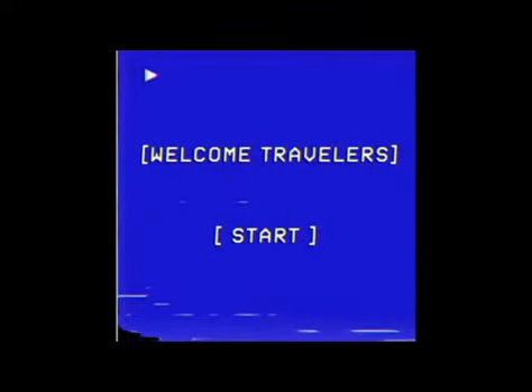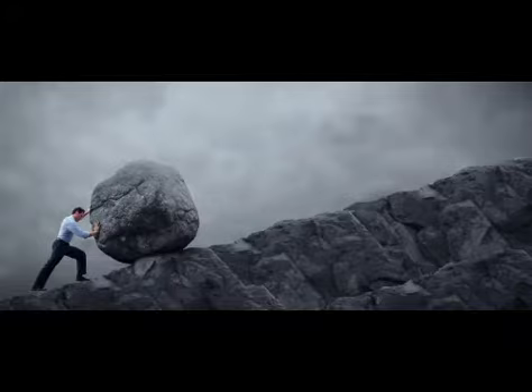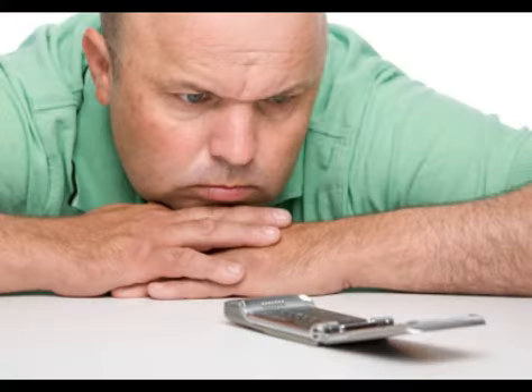Hey guys, welcome to the channel. I just want to do a little short video today about how the Mando helmets come in — the start, the struggle, the failure, the completion, the time wasted waiting.